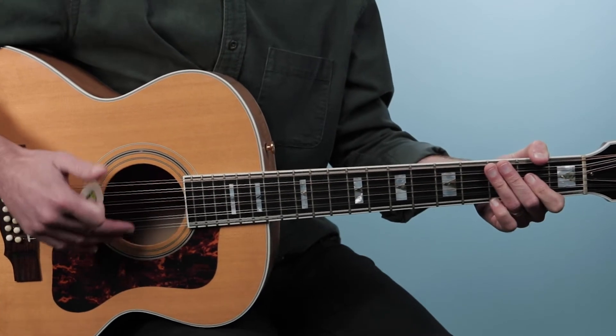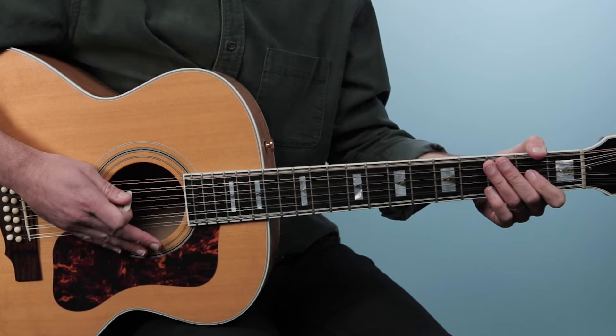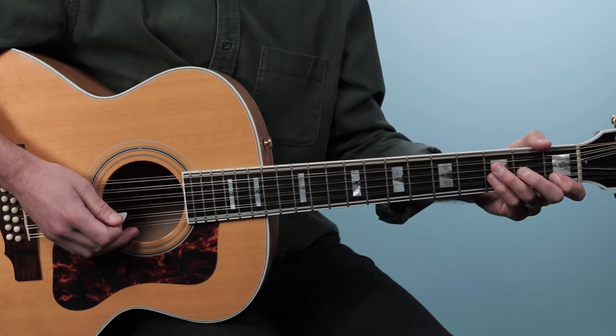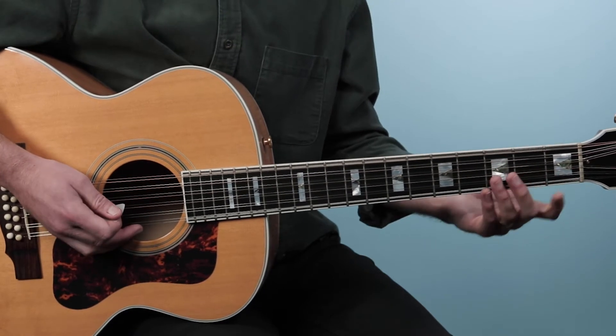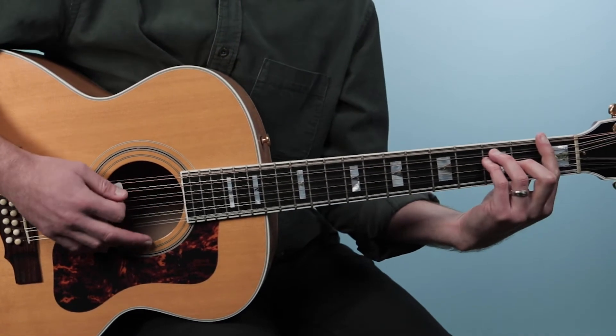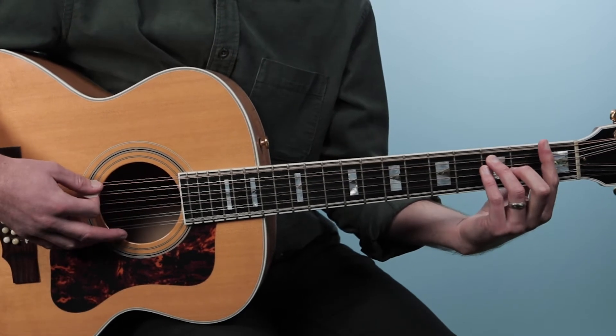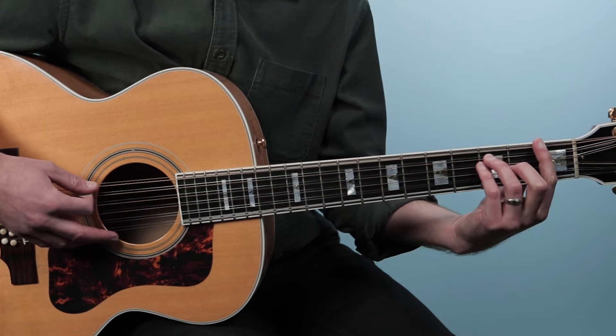So that's our progression there played twice, and we have four chords needed to play this song. The first one is an F, and there's a couple different ways you can play this. You could play just your typical F chord, which is a bar chord here on the first fret.